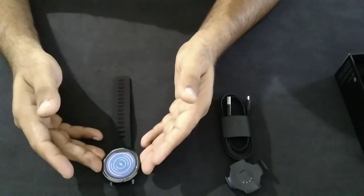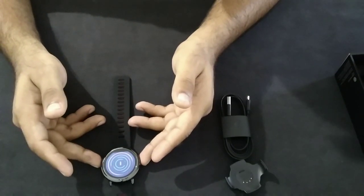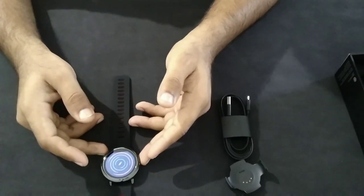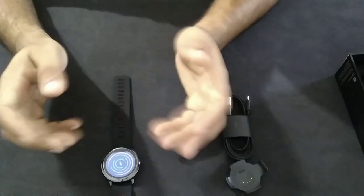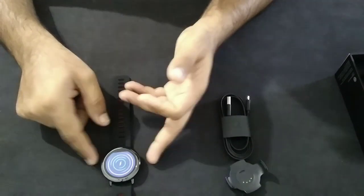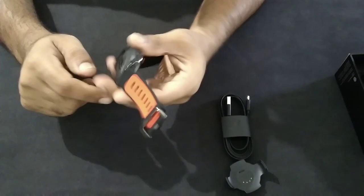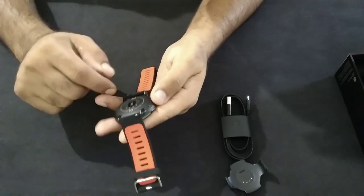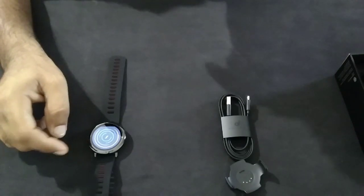You have to pair it with the Amazfit application, which is available on both Android and iOS. This watch is water resistant at IP67, meaning you can take it in rain, a light shower, or while washing hands. It also features 2.5D Gorilla Glass third generation, a ceramic coating, a stainless steel body, and very good optical heart rate monitoring.